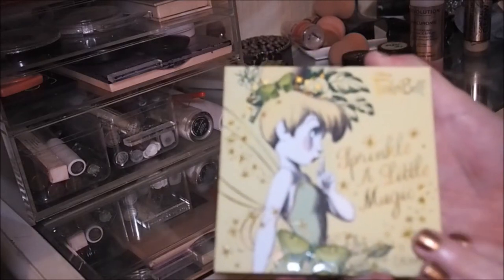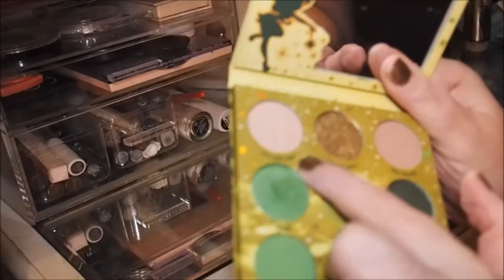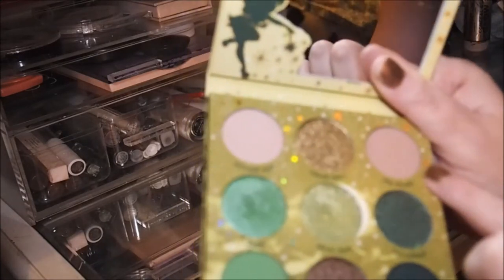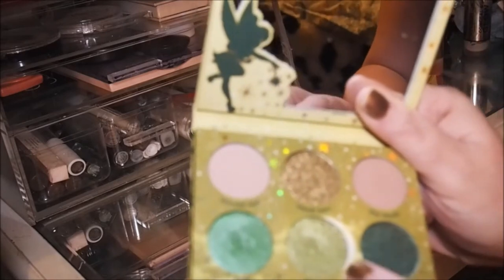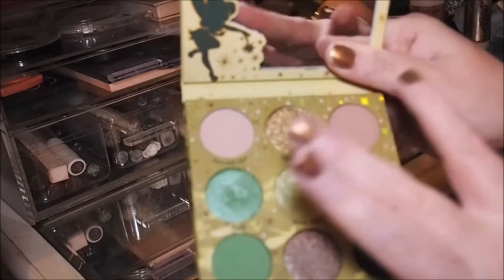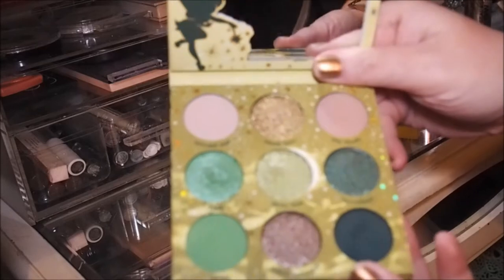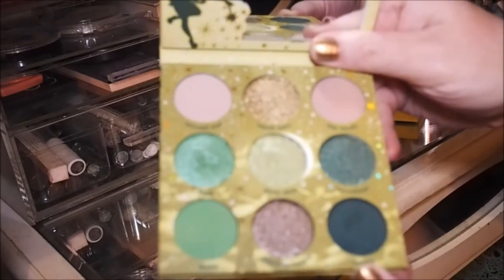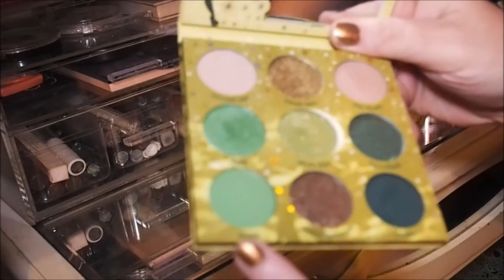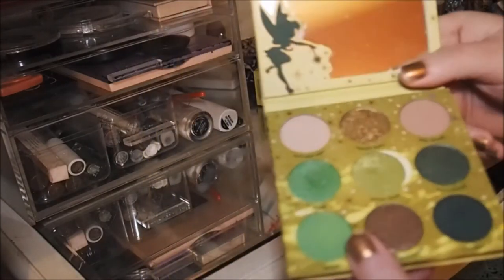I don't even mind that it's not plastic packaging, which I normally mind, purely because there is so much attention to detail and you couldn't put this on plastic. So we did a look with it — I used Second Star, Big Magic, and then went on to use Tink and Pixie Dust, and I also used Sleep and Awake in that look.